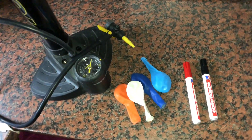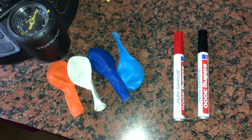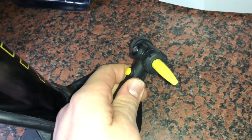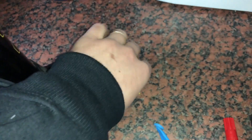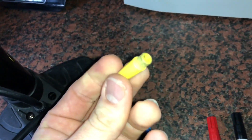Hello! Today I'm going to show you how to pump up a balloon with an air pump. This is an air pump with an additional part for some balloons or air mattress — we are going to use this one for balloons.